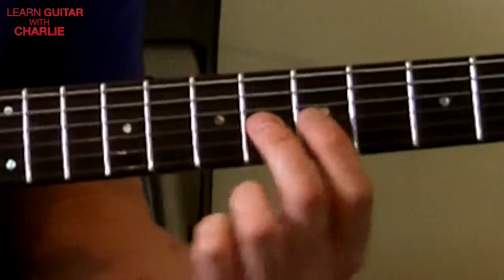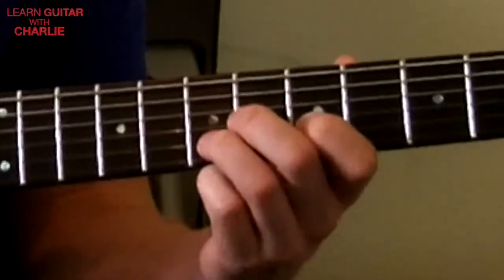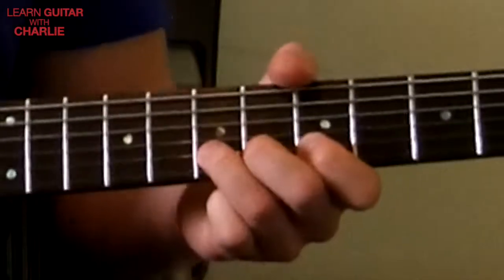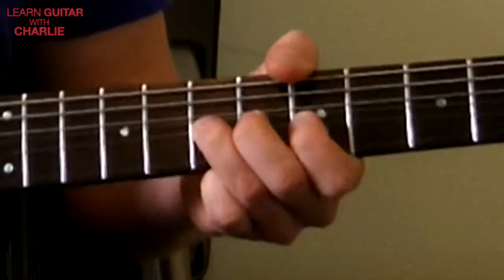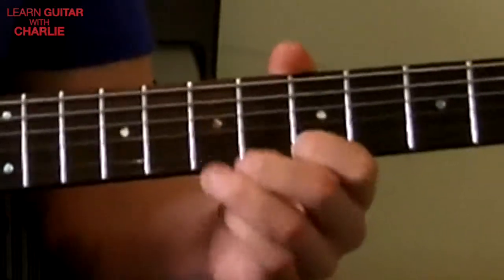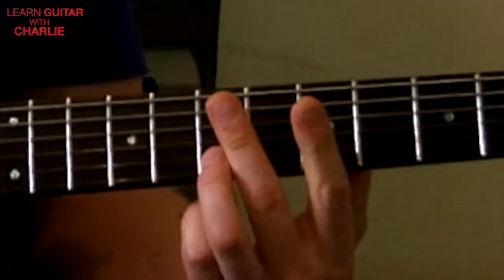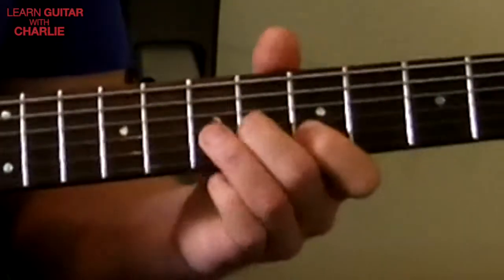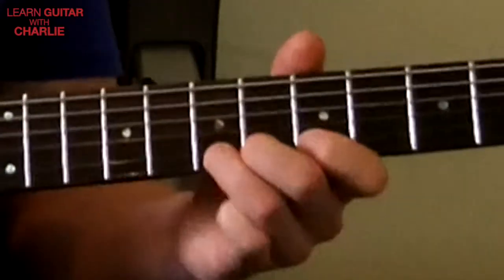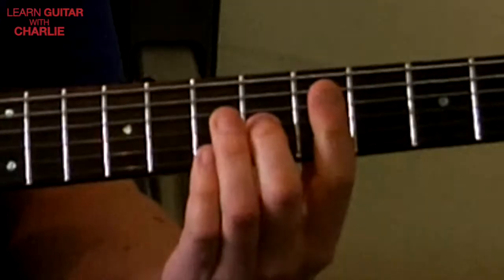Middle finger is going to slide in, third string on the sixth fret. First finger, fifth fret, second string. Third finger, seventh fret, second string. Now from here - this is the difficult bit - we're going to bend the third finger up, come down again, and pull off to fifth fret on the second string. Then re-fret the second string on the seventh fret.